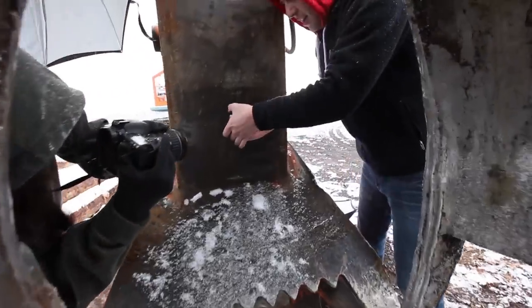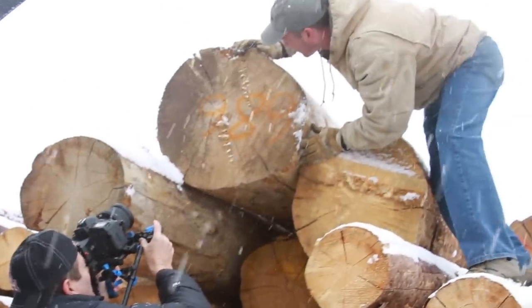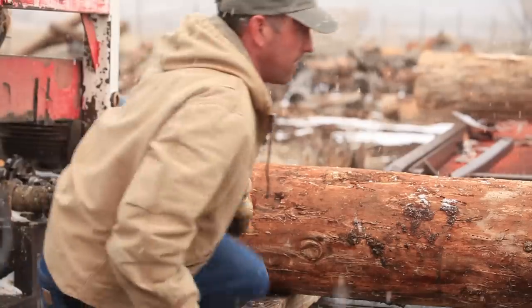When it was time to shoot, it started snowing. My class was kind of scared — they didn't want to go out because it was stormy — but to me it was the perfect shot. I love how the falling snow looks in the frame. It was really beautiful.